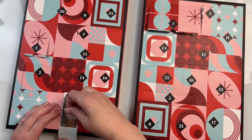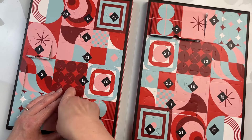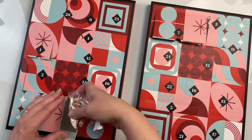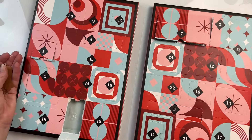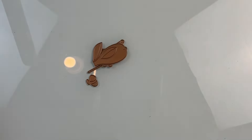So it is a cute little die set that has a vase, some stems, a flower, and some leaves. I took this die set and die cut a bunch of things off screen, but I'm going to lay them out here so you can see exactly what is in here.